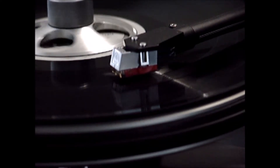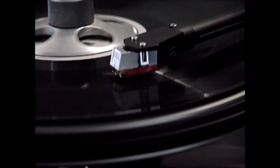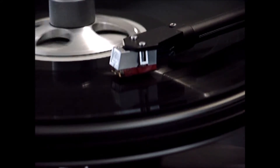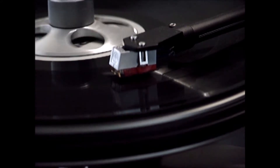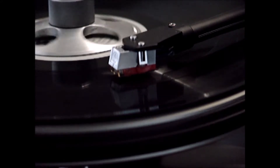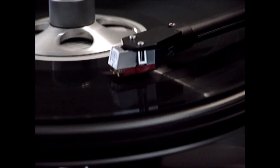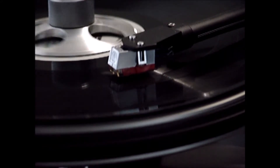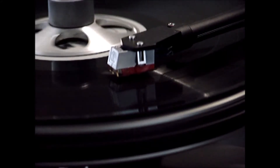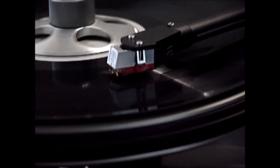At resonance, you may be able to observe visually the exaggerated oscillation of the tonearm vibrating up and down. A well-controlled system will not show much movement. Note that the dynamic stabilizer minimizes the audible and visible effects of the resonance. To observe the stabilizer effects, you can play the resonance sequence again with the stabilizer locked up. Remember to decrease the tracking force by one half gram to compensate for the absence of the stabilizer.